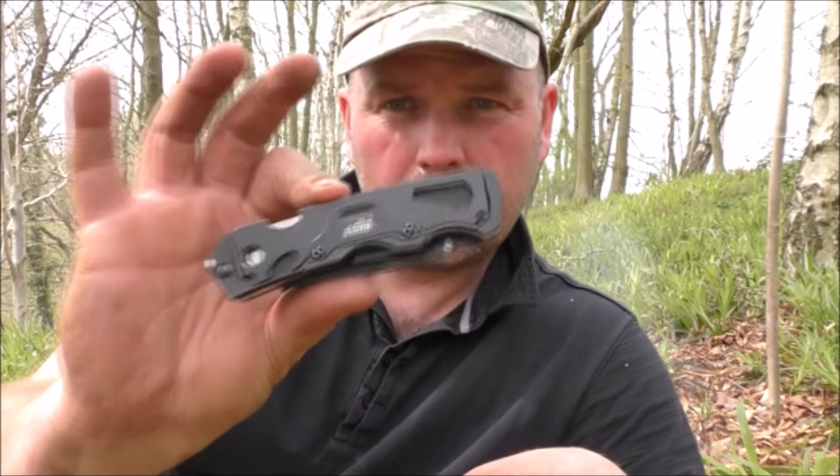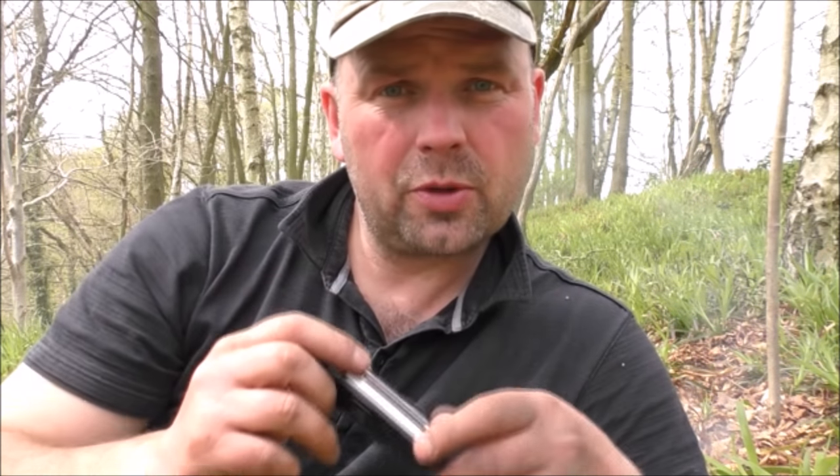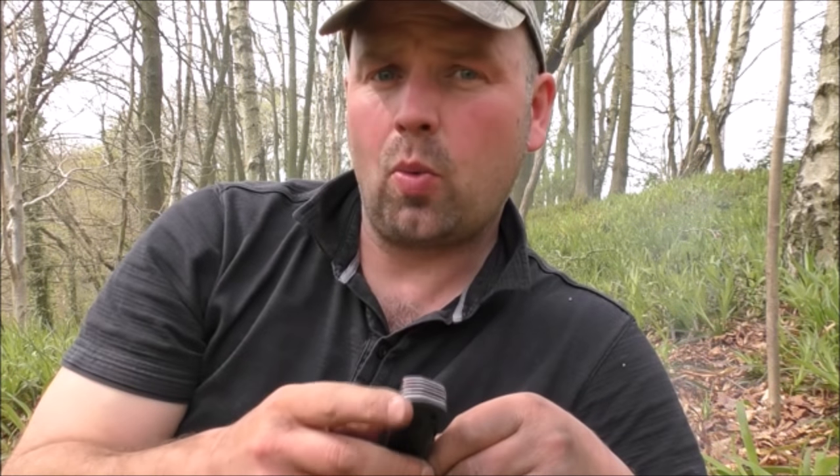Hello there, welcome back. This is just a very quick review on this knife. I'll put the details of it in the video description. This is from Kyma or Seema and I got this from the Gear Best website.